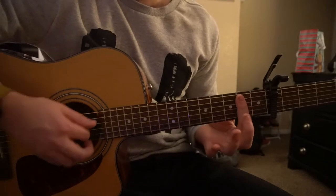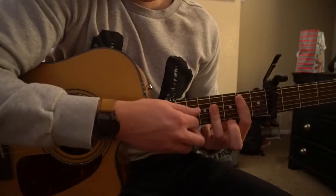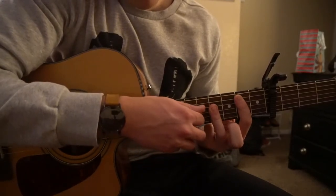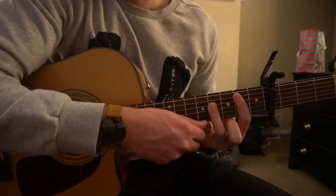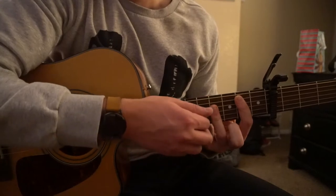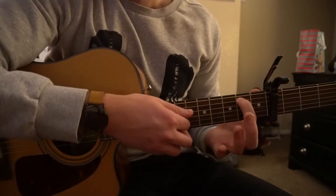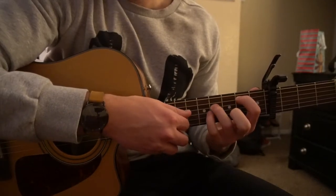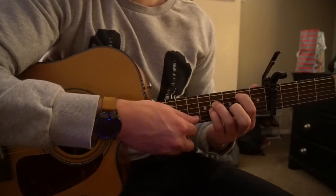If you know how to play bar chords, for a B you're going to bar your second fret with your index finger from the fifth string down, then bar from the fourth string down with your ring finger and try to mute the high E string. If you're a beginner, you're going to have your index on the second fret of the A, ring finger on the fourth fret of the D, pinky on the fourth fret of the G, and just play those three strings.